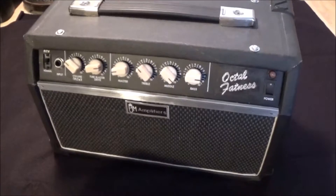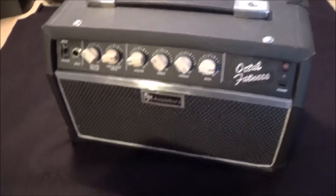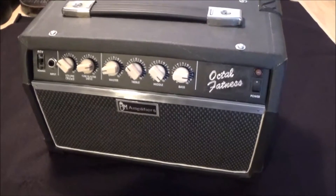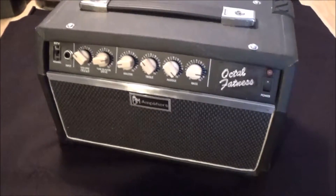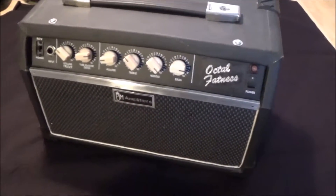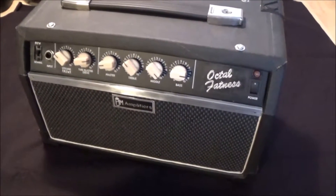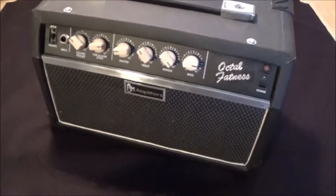Hey YouTubers, VegaCyclinFreak here, back again to talk about my completely scratch-built amp called the Octal Fatness. This circuit was designed by David Jones in 2004 and I first heard about it at the DIYstompboxes.com forum. A guy named Doug Hammond had built it there and I heard some sound clips of it and thought to myself, this is a really cool sounding amp, I need to build it.